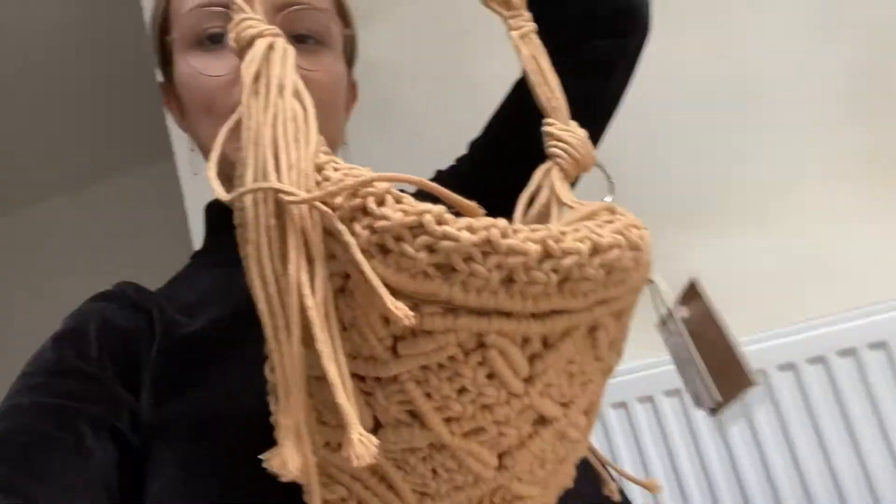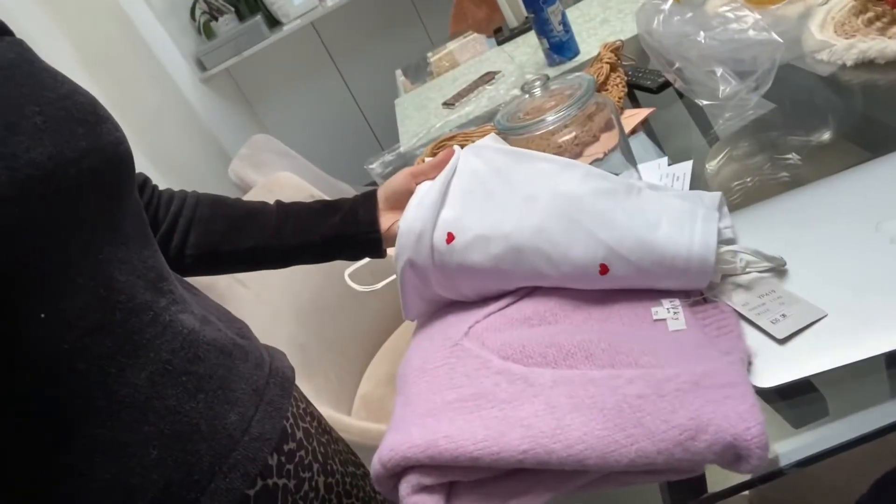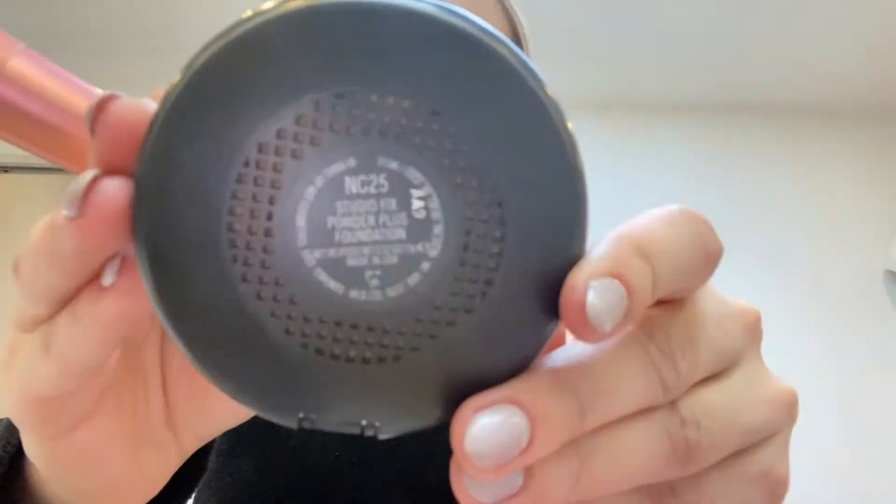The things that I picked out for myself are this little bag — it's a banana bag — and then a little lace top, a crop top, and a little lilac sweater.